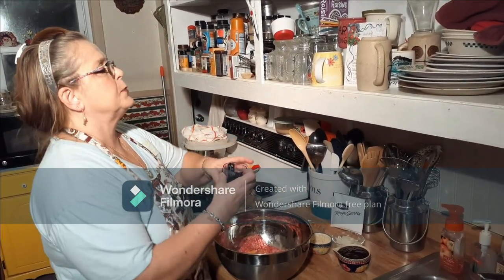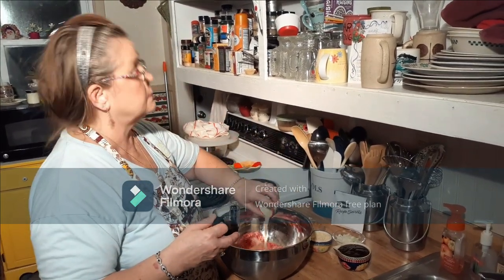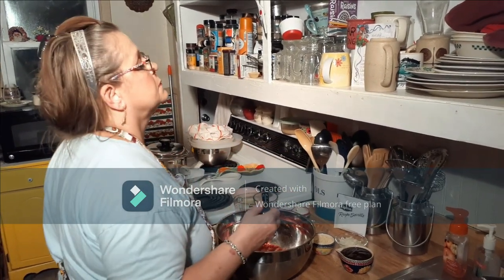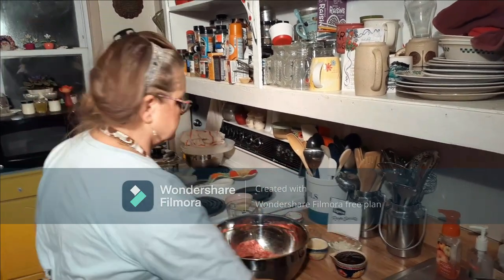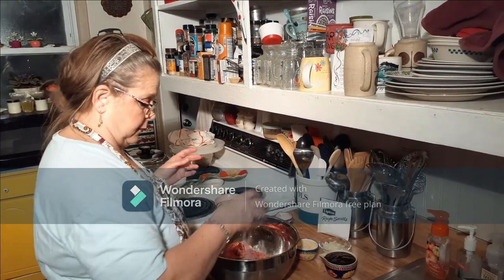I've got two eggs slightly beaten, a tablespoon and a half of lemon juice, a tablespoon of Worcestershire sauce, one-fourth teaspoon of salt, and one-fourth teaspoon of pepper.